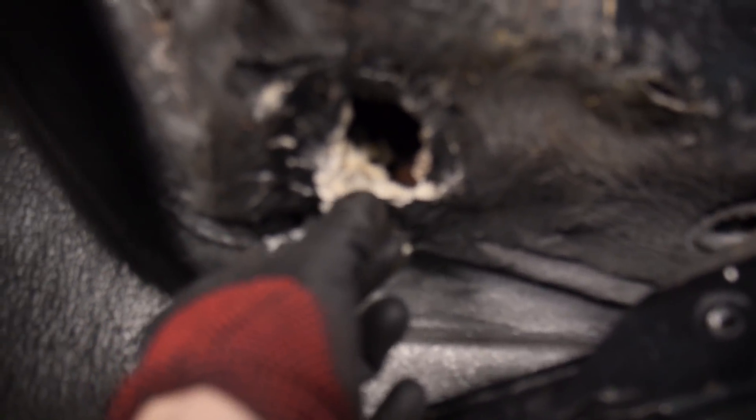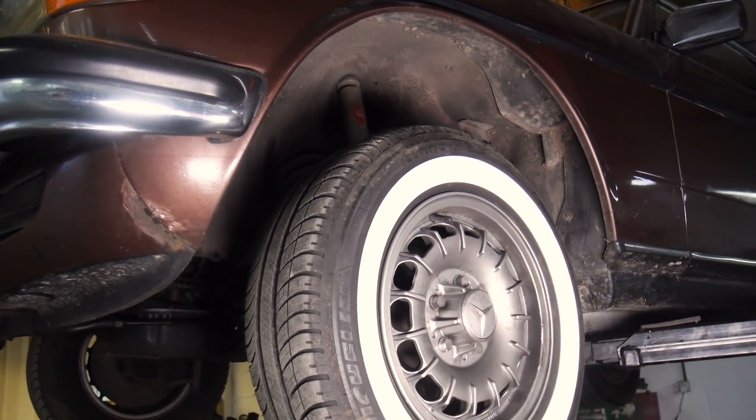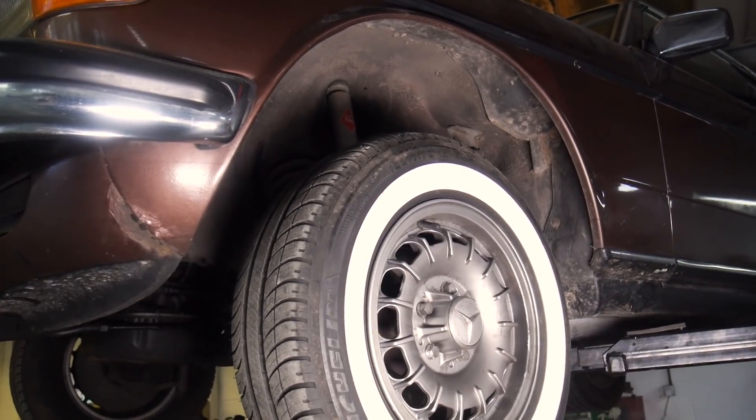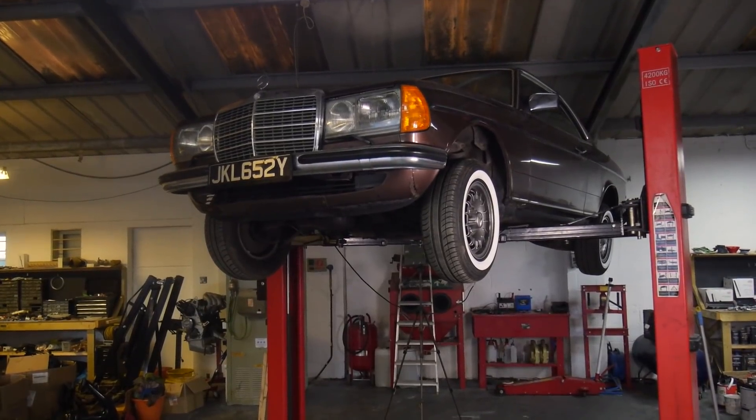Before I start removing parts, making lists and sorting nuts and bolts, I'm going to give the car a good clean top to bottom so I can have a better look at everything — including the chrome, the paint and the underside — so I'll have a better idea about what needs replacing or what can be restored, and what areas need more attention. It's also never fun to work on a dirty car.